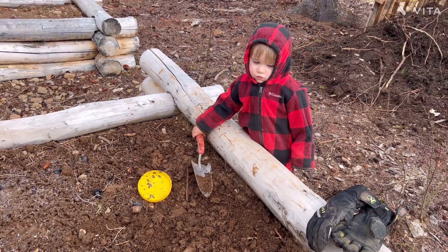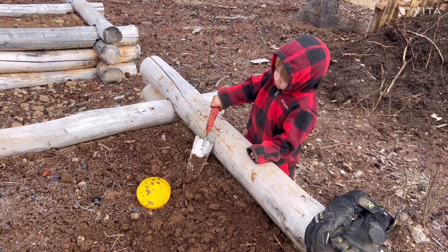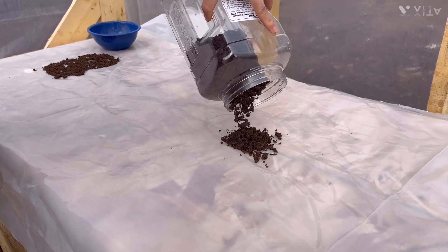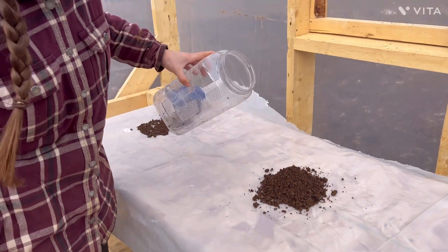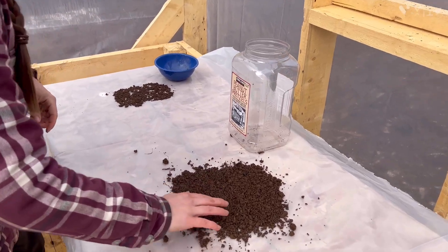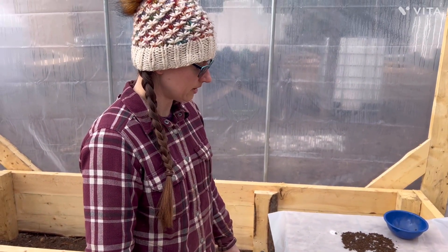Sorry if we sound a little weird — we've all been sick, but we're finally getting over it. Justin got us all set up in the greenhouse to get our soil dried out. We've got our pH test out here, and the soil for our nitrogen, phosphorus, and potash tests. We'll let that dry out so we can pick out any more rocks, then get our soil samples and get our tests done.